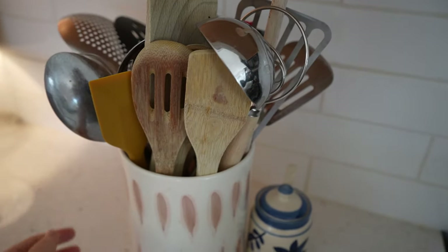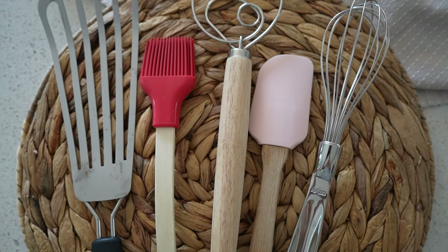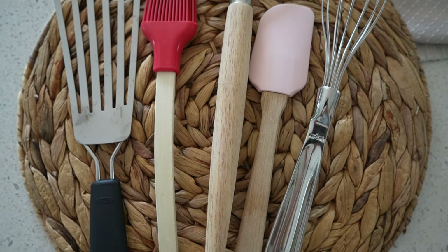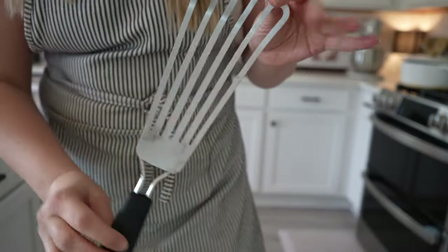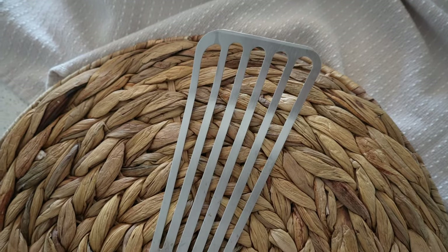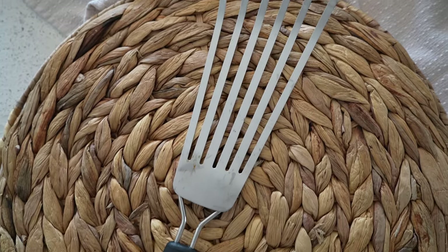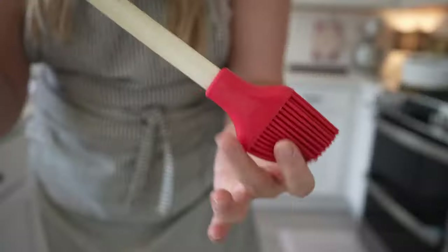Inside my utensil crock I have a ton of stuff, but these five tools are the ones I use the most every single day. The first is a fish turner — I think it's the most underrated cooking utensil out there. It's essentially like any other turner but it's long and thin, which makes turning your food a lot easier than a traditional turner.